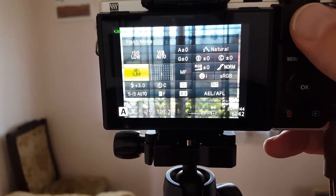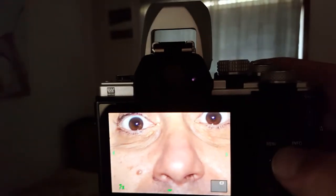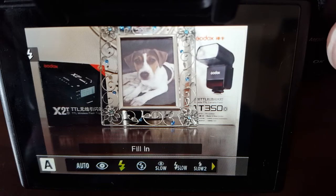Testing the red eye mode — the first flash adjusts your eyes and then it takes the shot. Looking at the result, there's no red eye at all. Fill-in mode means the flash fires no matter what.